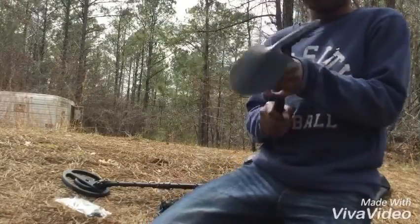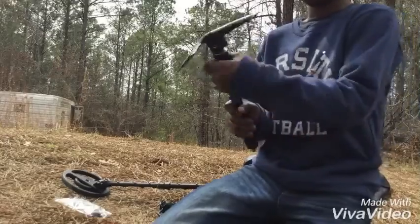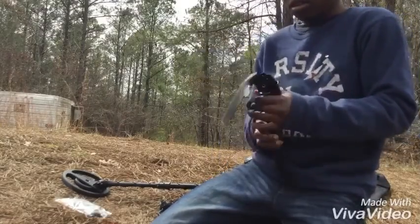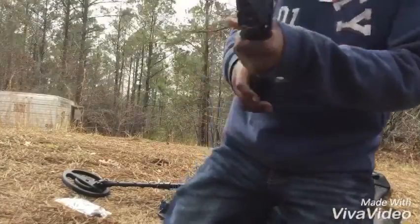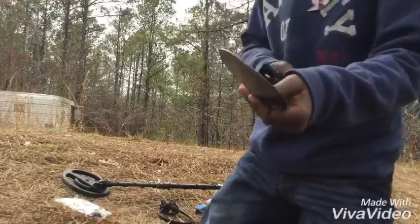You can also turn it into a shovel rather than just a pick. You just screw this down and you have a shovel — you just have to screw it back up, but that takes time. That's how you do it so you can dig.